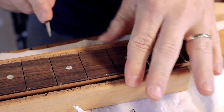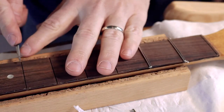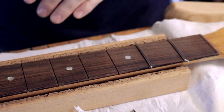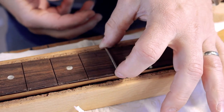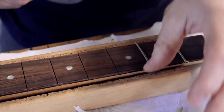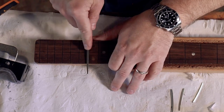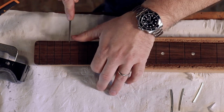Using a small triangular file, just chamfer over the edges — the internal edges of the fret slots. This helps locate the frets much easier and means they're not likely to tip over as you go in. This also reduces the possibility of tear-out when the next poor sucker has to pull the frets out.